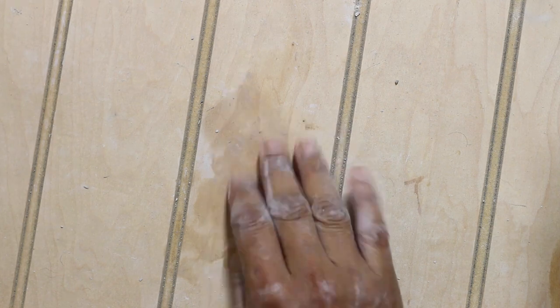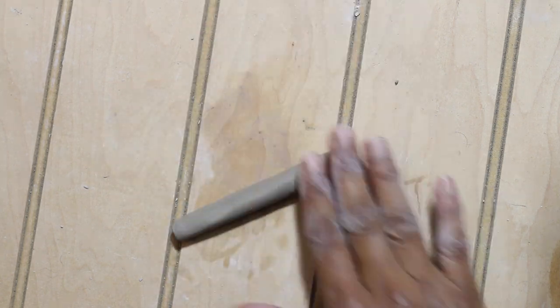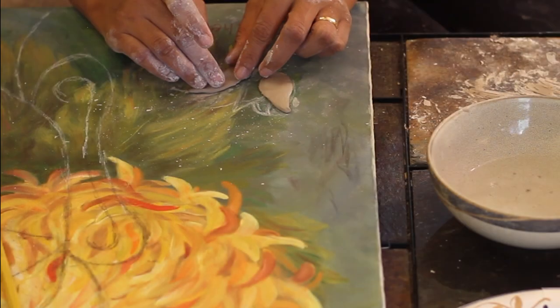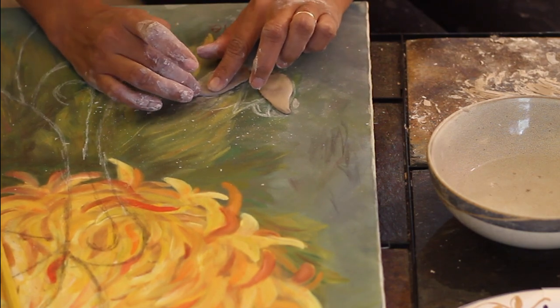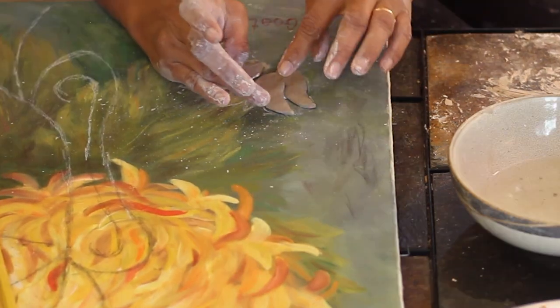Once I had made all the petals I moved on to make the stem of the lotus. For this I just rolled the clay between a flat surface and the palm of my hand, and sometimes fingers, to make a long thin string-like structure. Once I finished making the petals and stem I used some glue to paste the petals and the stem on the canvas.